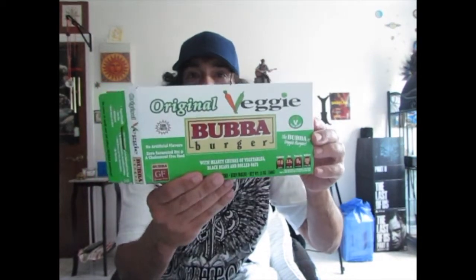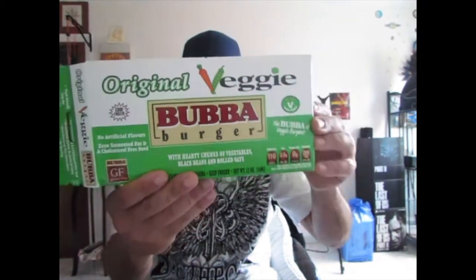Hi everyone, good afternoon. I'm going to review a veggie burger from a company called Bubba Burger, and I'll show you the box — this is what the box looks like.